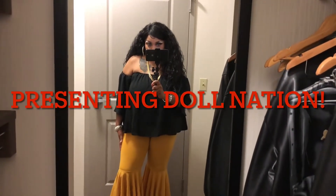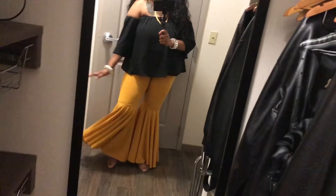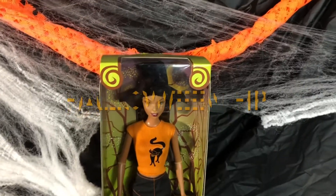Hello, and today I will be presenting to you my Halloween Barbie dolls. I hope you enjoy. Alright, let's get started.